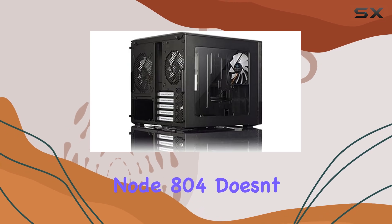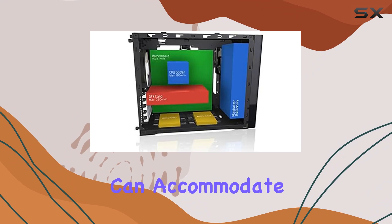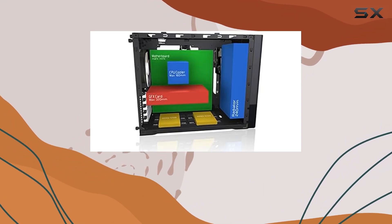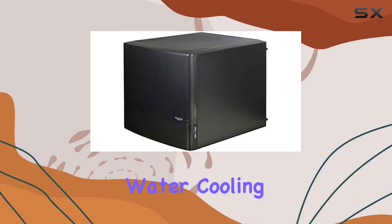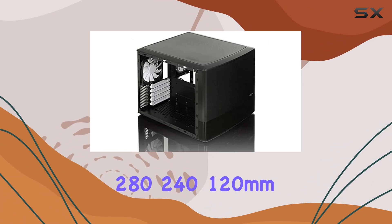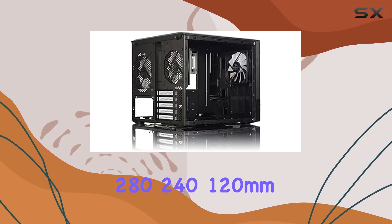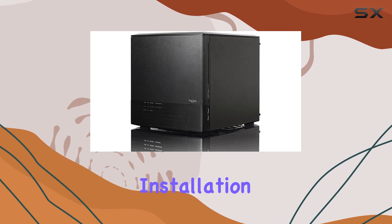When it comes to storage, the Node 804 doesn't disappoint. Its versatile drive mounting system can accommodate up to 12 storage drives, offering plenty of space for all your games, files, and media. And if you're into water cooling, you'll be pleased to know that this case supports 280mm, 240mm, and 120mm water cooling radiators, giving you even more cooling options.